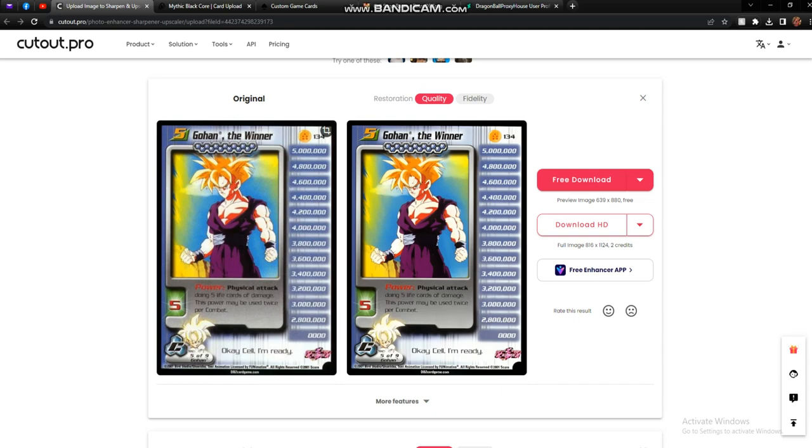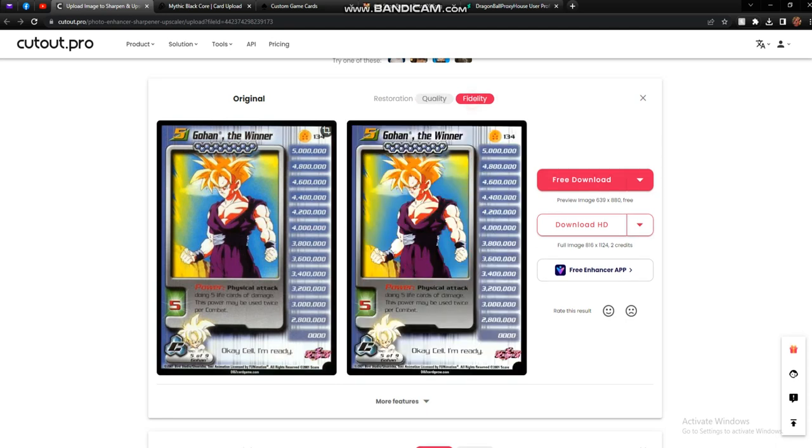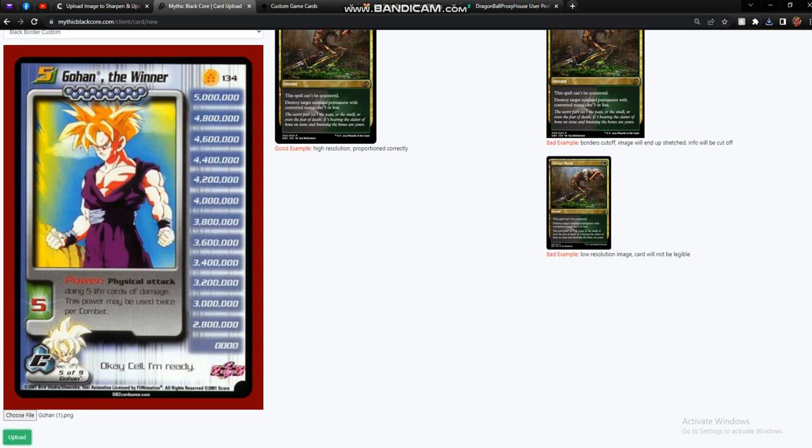That looks a hell of a lot better. Let's see if the fidelity option looks better than the quality option on this particular card — yet again, virtually identical, so it doesn't really matter. We'll go ahead and free download that, then go back over to Mythic Black Core and upload. Here's the old image, and there's the new one — much, much clearer. The copyright information at the bottom is kind of screwed up, but that doesn't really matter. What matters is you can read the card, you can play the card, and it's good to go. I really like this two-step process.